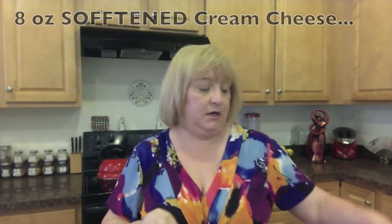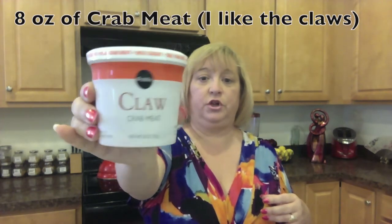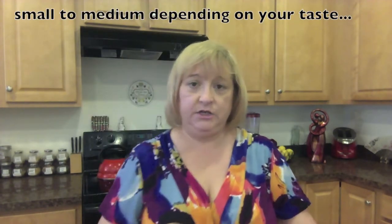We're also going to use one brick of cream cheese — eight ounces — you're going to want this softened, it makes it easier to stir in. You're going to want eight ounces of claw crab meat; I just use the store brand, it tastes delicious and it's pretty fresh. We're also going to use one medium red onion, diced very small. We're also going to use barbecue rub — I happen to like the Weber chicken and rib, but you can use any kind of barbecue rub you have.